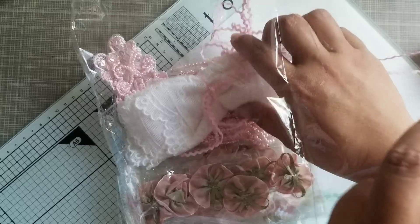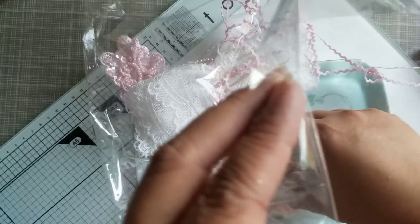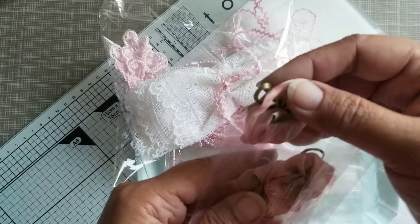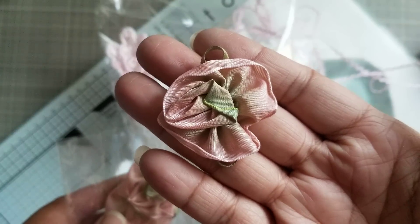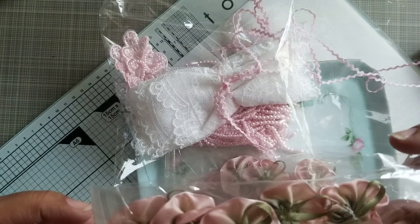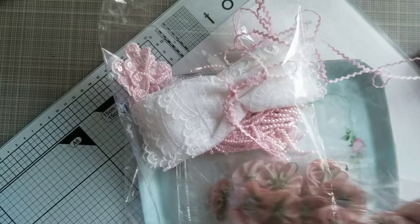Let me show you what else I got. I got some of these, which are pink flowers. And this is my favorite — vintage pink. These are flowers; they're handmade. And they come in a bag like that, so I got two bags.